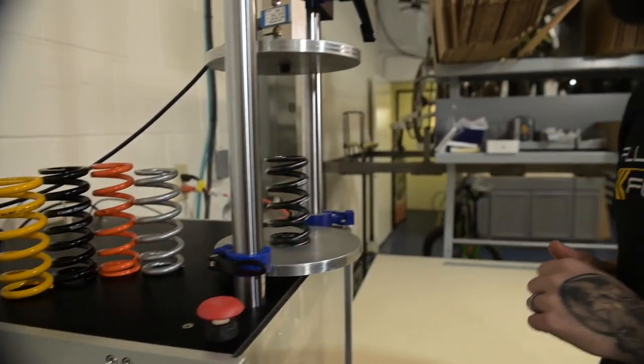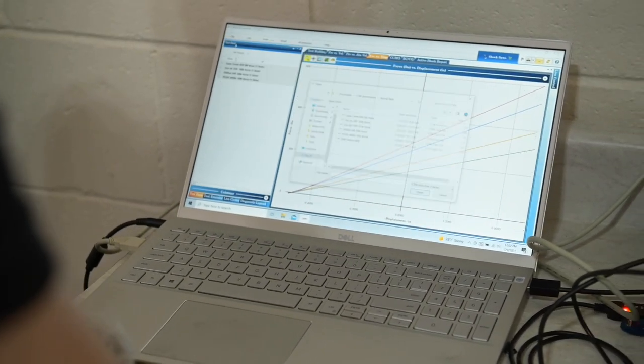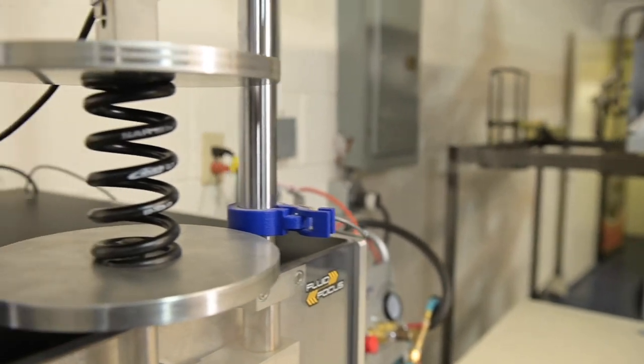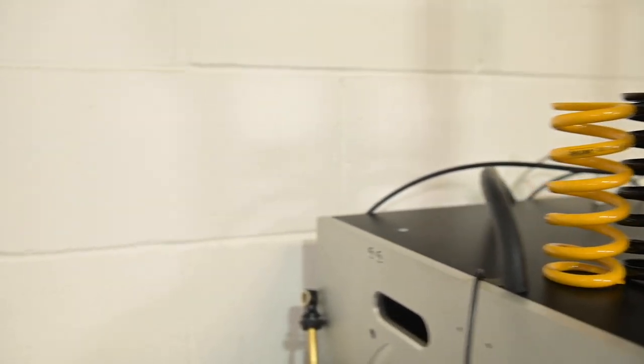One way to tune your suspension is to get the proper spring rate. You could be chasing a problem that's not actually within the shock itself, but rather the spring and the preload. Getting the correct spring on your shock is very important.